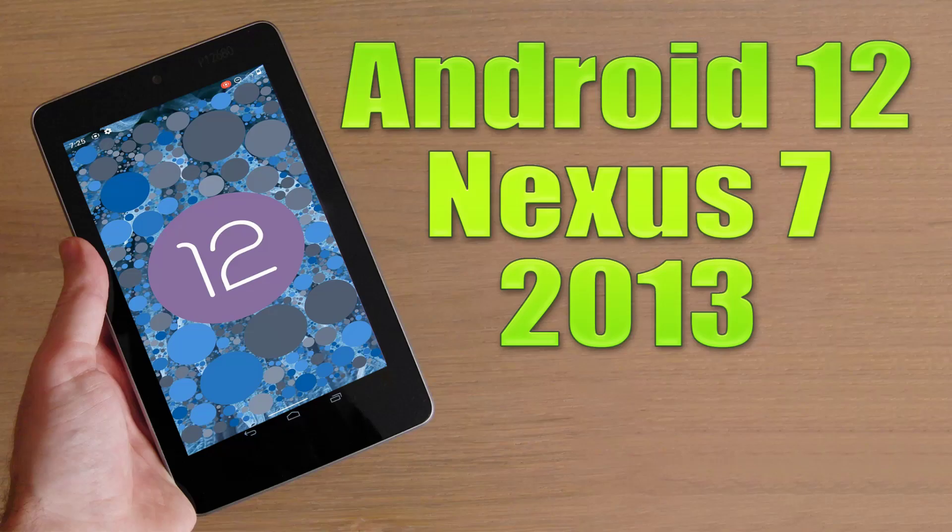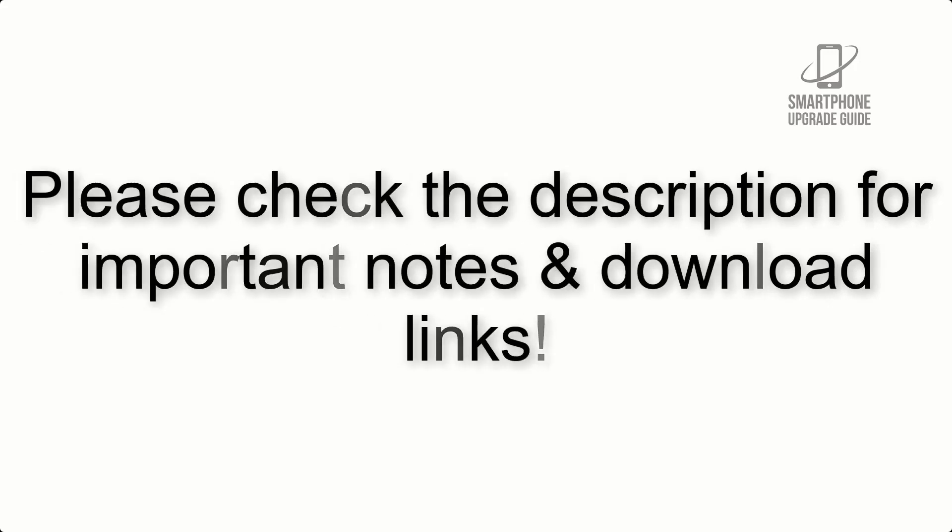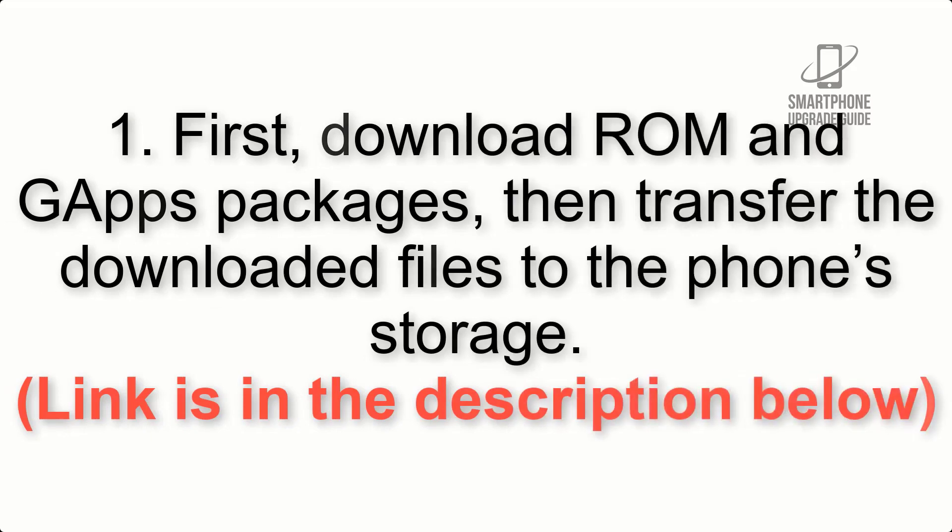Install Android 12 on Nexus 7 2013 via LineageOS 19. Please check the description for important notes and all the download links. First, download the ROM and GApps packages, then transfer the downloaded files to the phone storage. The link is in the description below.